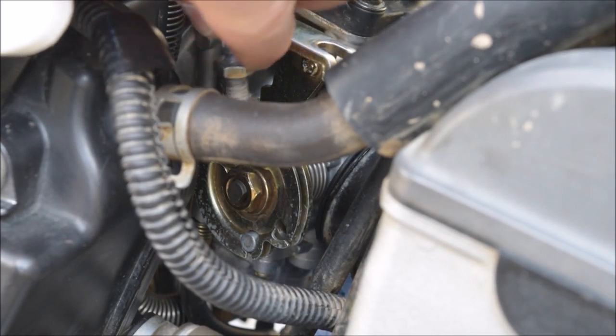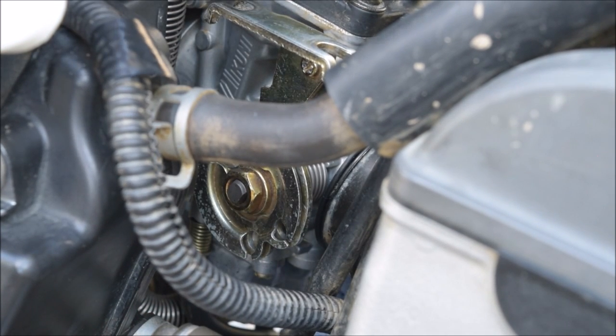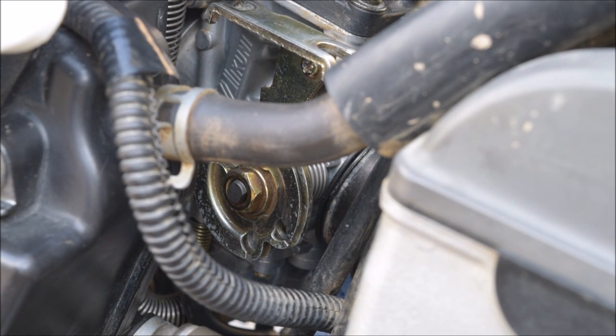I'm just going to tuck that out of the way to get it out of the way for you to see the next one. Bring it all the way around the corner, pop it to the side — remember which one's which. Just tuck this one over here somewhere. Now we're popping round to the other side.